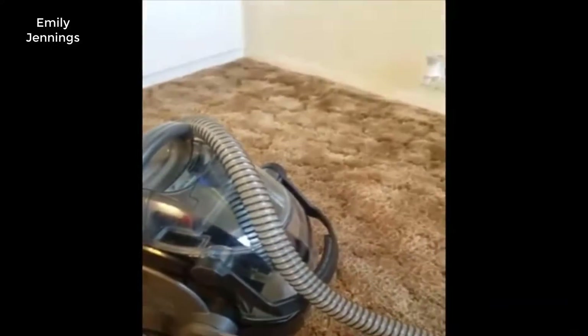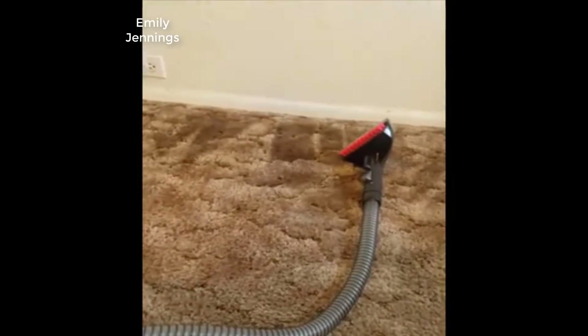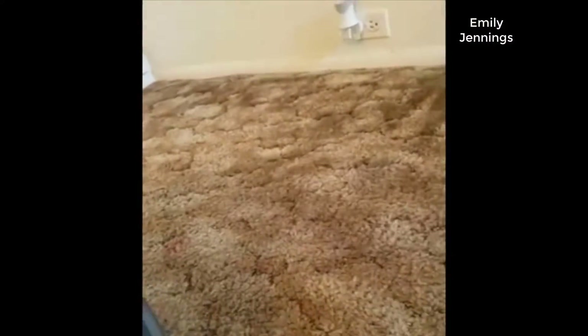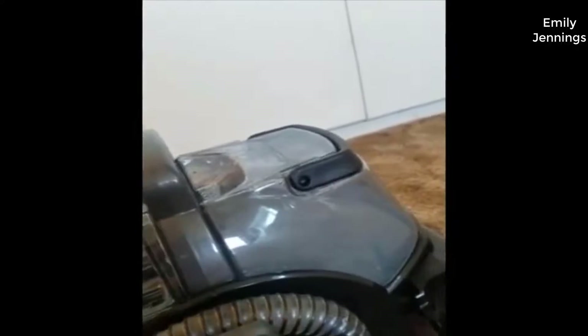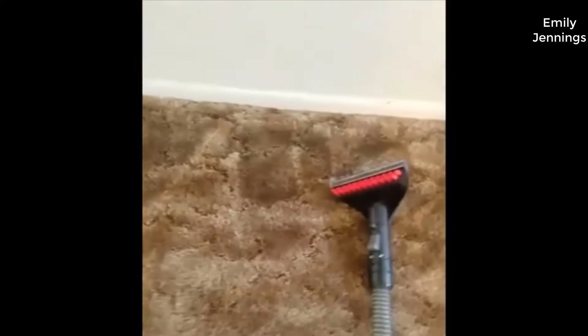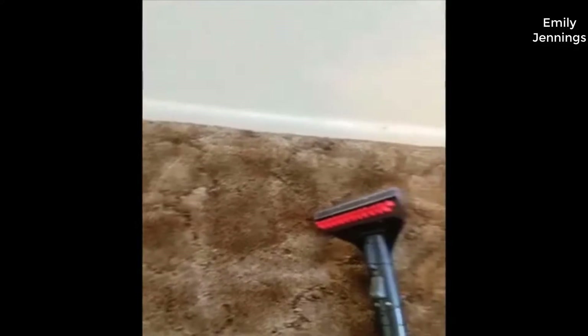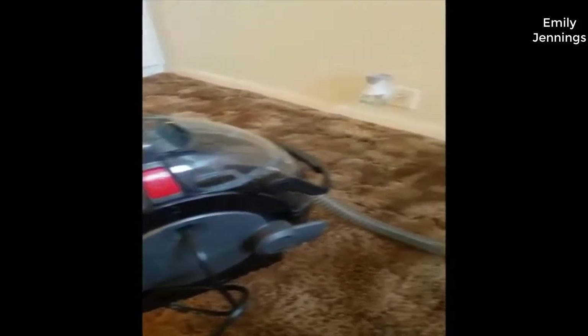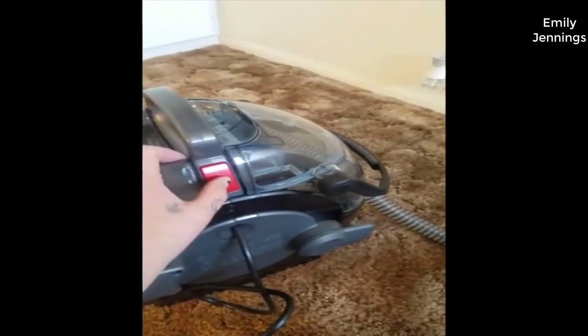I didn't do an unboxing video, so I'm just going to do a video of this item working. It's all brand new out of the box. I got some fluid and hot water in the container and I'm going to turn this on and show you how good the suction is. I know when I bought this, that was what I was worried about — the suction being strong enough.